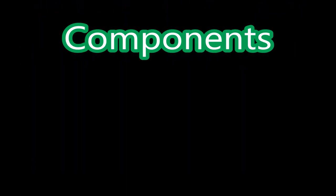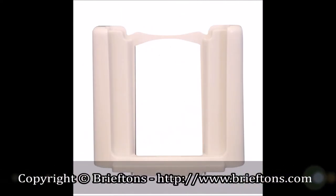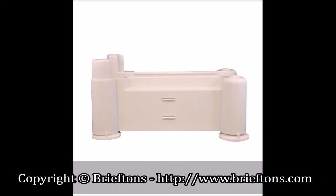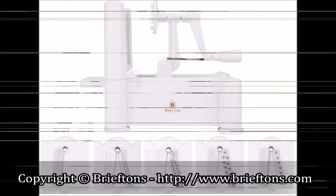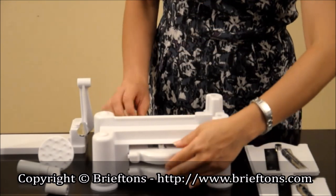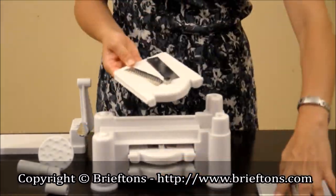The Briefton's five-blade spiralizer comes with a moving platform, a standing blade rack, a vegetable holder and turning handle, a spiralizer body, and five blades. There is one blade pre-installed in the standing blade rack, two blades stored in the storage compartment under the spiralizer body, plus two loose blades in the package.